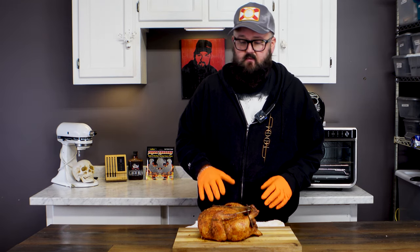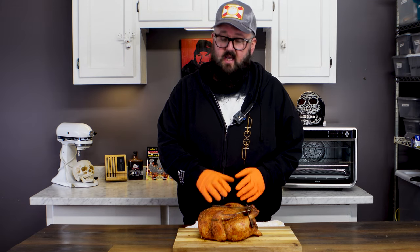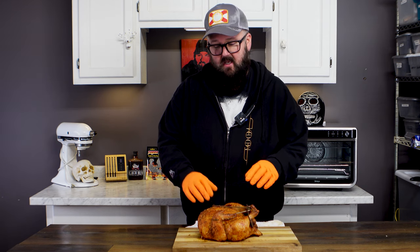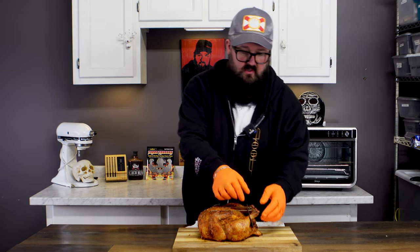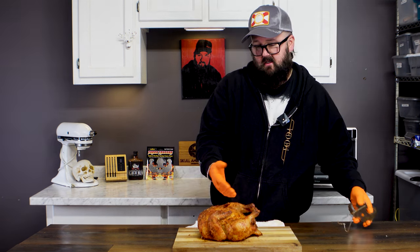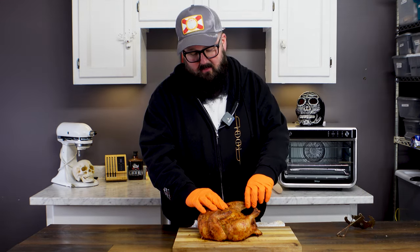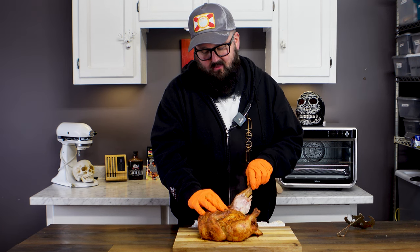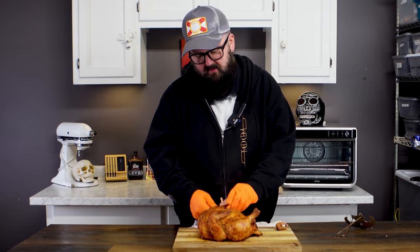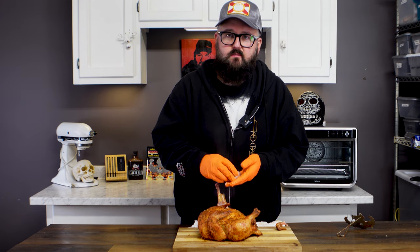I literally have chicken juice running everywhere. If you wanted to know, does the Turbo Trusser hold this all together in an appealing fashion? Yes, it does. This chicken looks fantastic — it's held its shape. Let's unhook these hooks and the trusser and see, does it stay like that? Hell yeah, it does. Look at that — that looks way more appealing than a spread eagle chicken. Let's go ahead and bust this bad boy open and taste it. Oh damn, it's so tender. Let's get a piece of chicken, get some of that leg.